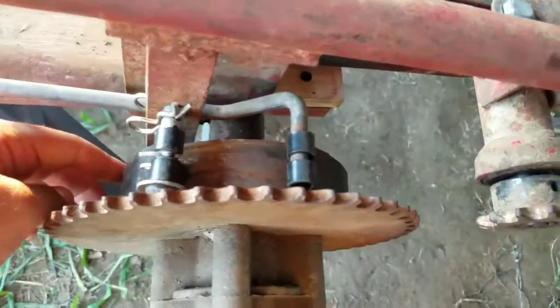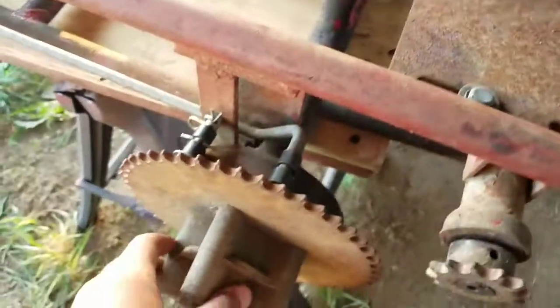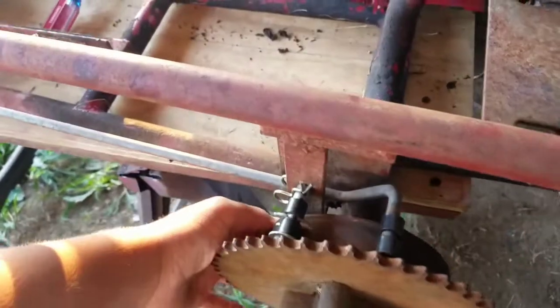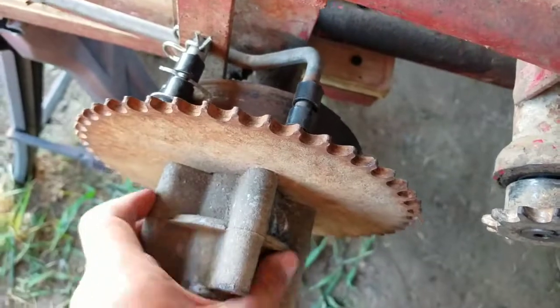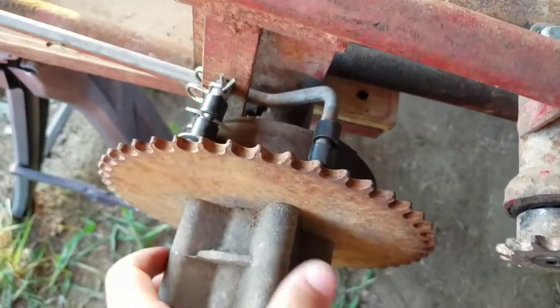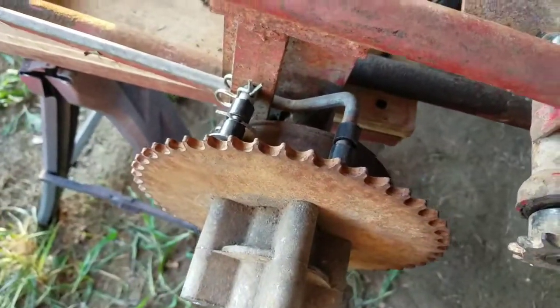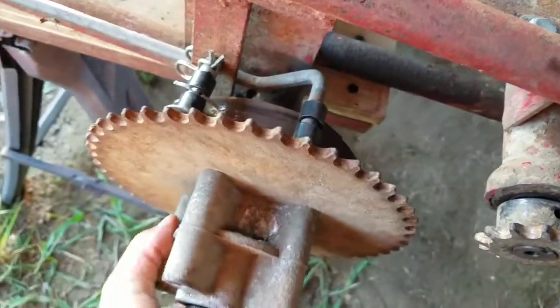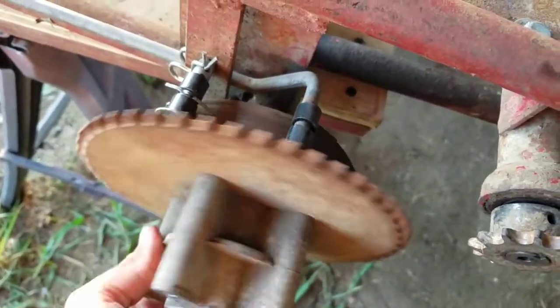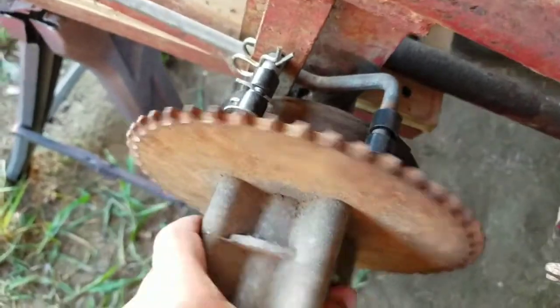It turns out the reason it wasn't going on is there's a little lip right there that goes around it — it gets a little bit wider — and the brake band didn't want to fit over that. But we finally got it onto the actual drum. It sounds a little tight but that's just the rust squeaking. It's barely touching so it's not enough to actually hurt the speed of the go-kart.